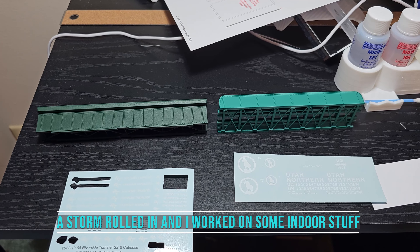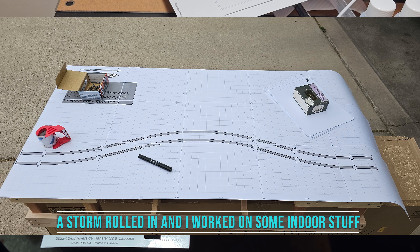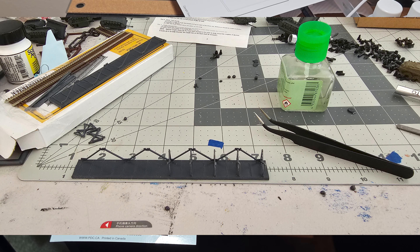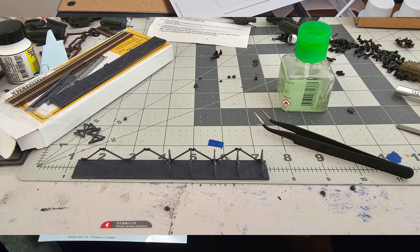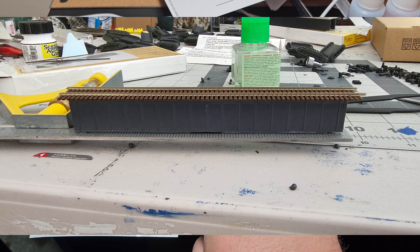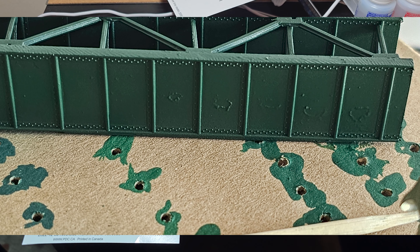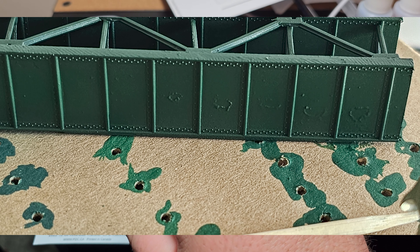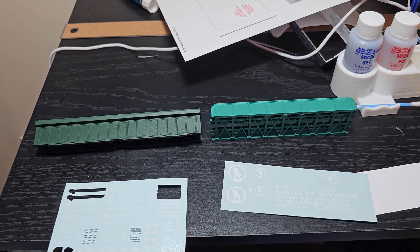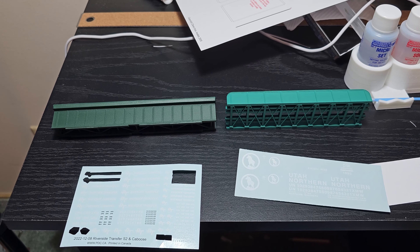I had already decided on the track plan and knew that I would need four bridges for it being the canyon module that I'm planning to do. I knew I'd have two that were going to be on the front line that you see, and then two on the back, and figured that these were the two that I liked and would be putting on the front that people would be able to see everything with them.